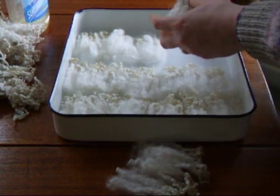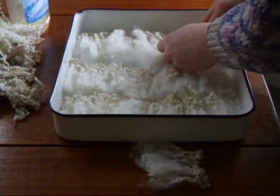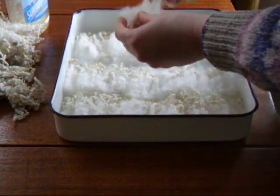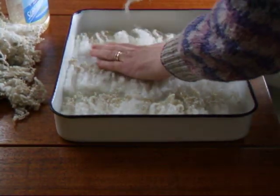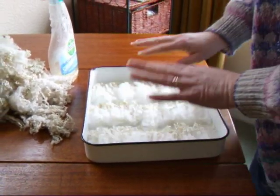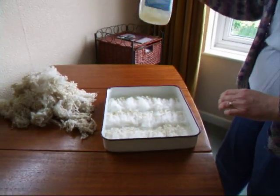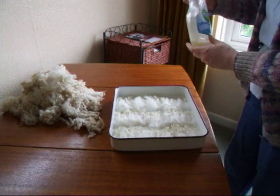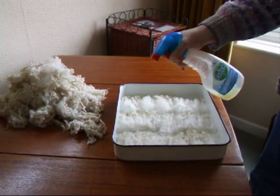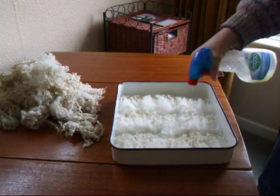It needs to be something waterproof because we're going to spray with an oil and water mixture. The oil will lubricate the locks so it makes the combing nice and easy, and the water helps to dampen things down and stop them getting very fly away. I've got a little spray bottle with some oil and water mixture — just give a light spray, a few drips across all over the surface.